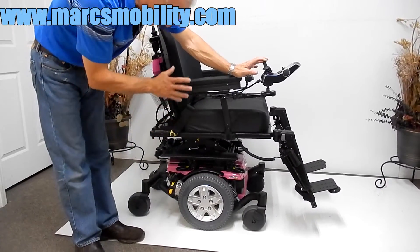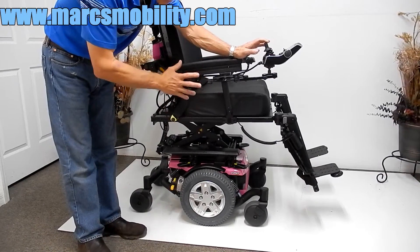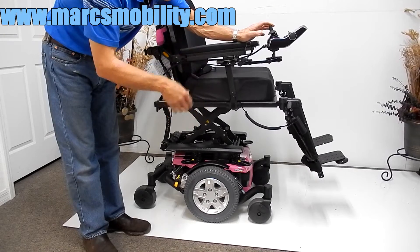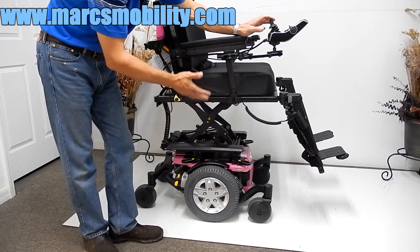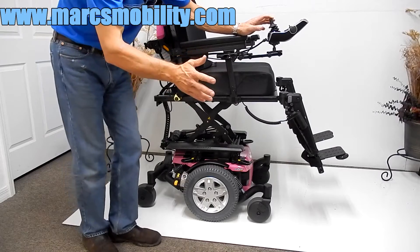Now, this chair is pink color, but we can change this color with no problem. If you're interested in this chair, you tell us what color you want — black, neon green, blue, yellow, whatever — and that's the color we'll have on it. We can order the different colors. I'm going to leave it pink right now in case someone wants pink, but most likely someone will want to change their color, and we can do that with no problem.